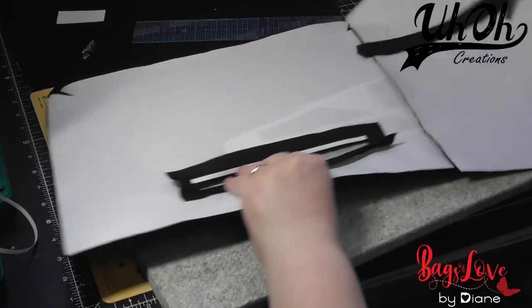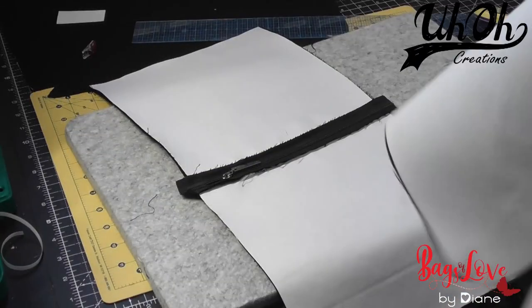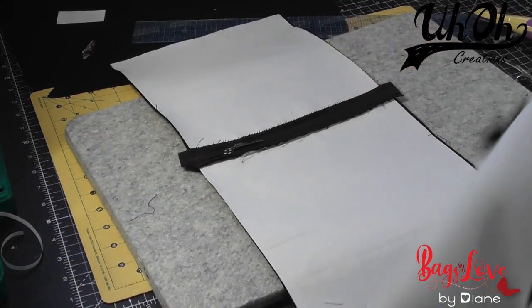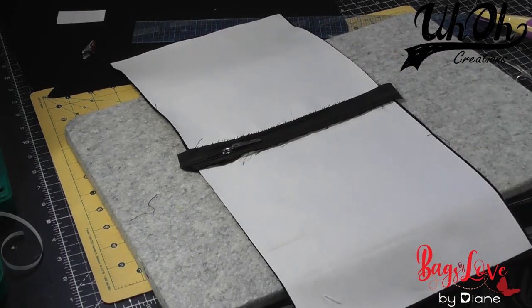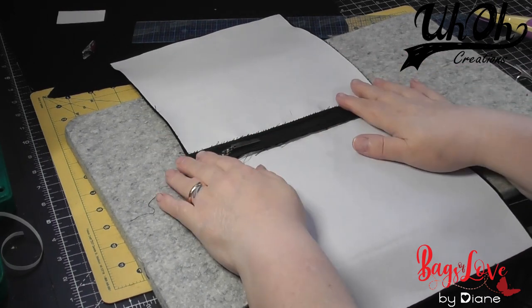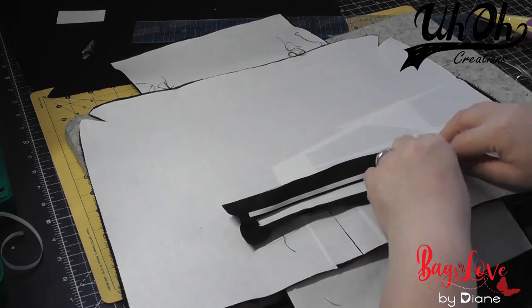Without further ado, we need to place our panel onto our zipper pocket. I like my zip to open from left to right — depends on whether you're left or right-handed, etc. So make sure you've got your panels the way you want the zip to open. I just like to peel off one side of the double-sided tape so we don't get into a sticky mess.